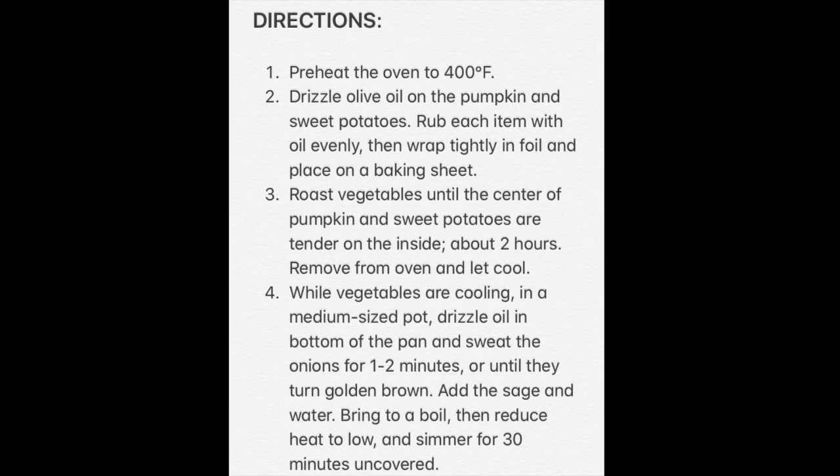Remove from the oven and let them cool. While vegetables are cooling, in a medium-sized pot, drizzle oil in the bottom of the pan and sweat the onions for one to two minutes or until they turn golden brown. Add the sage and water. Bring to a boil, then reduce heat to low and simmer for 30 minutes uncovered.